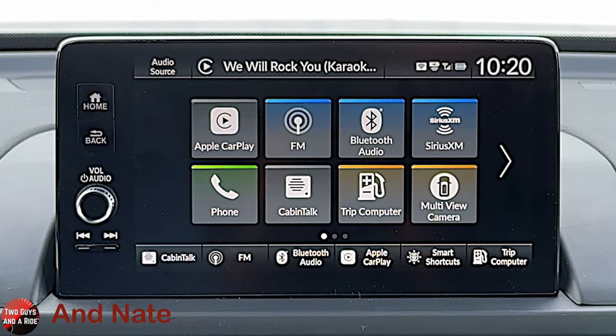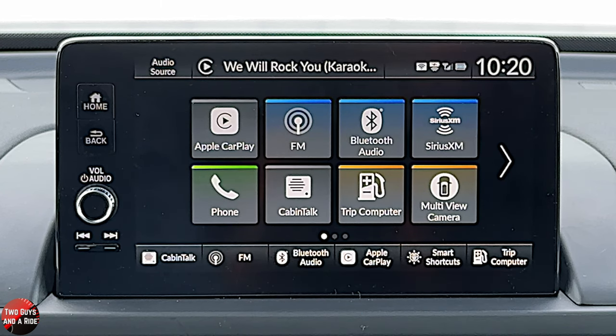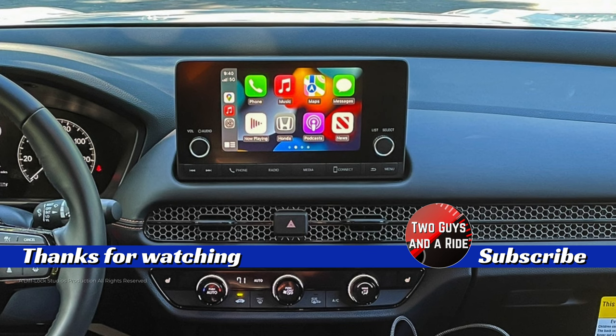That is it for the driver's information screen and the infotainment screen on the brand new 2023 Honda Pilot. Again, this is the Trailsport trim level. Hope this has been helpful. Thanks for watching. We'll see you next time.